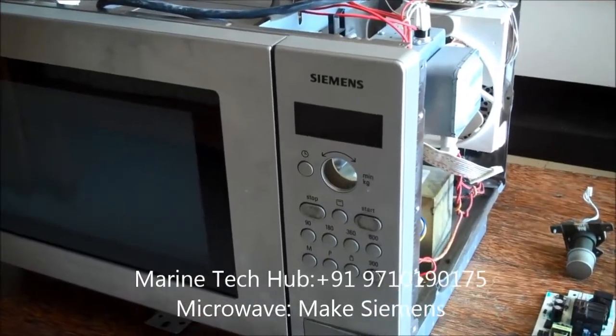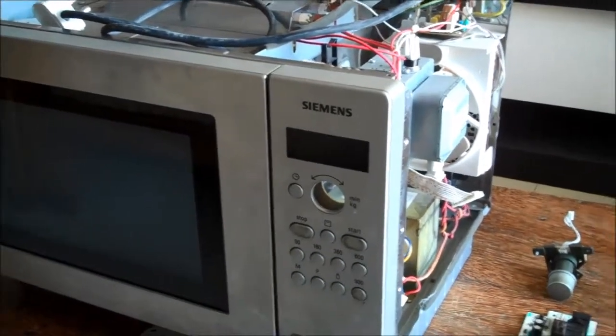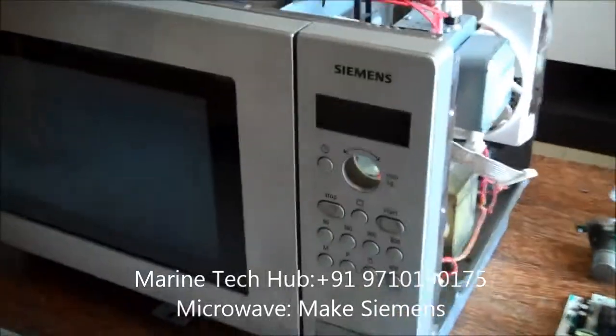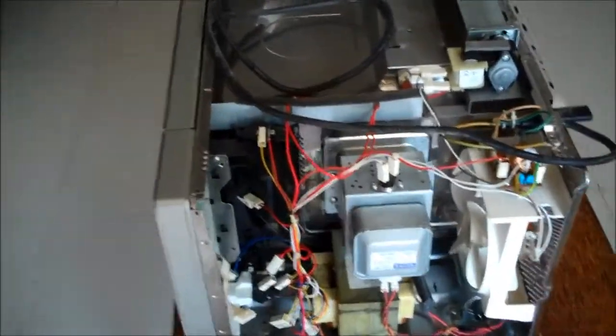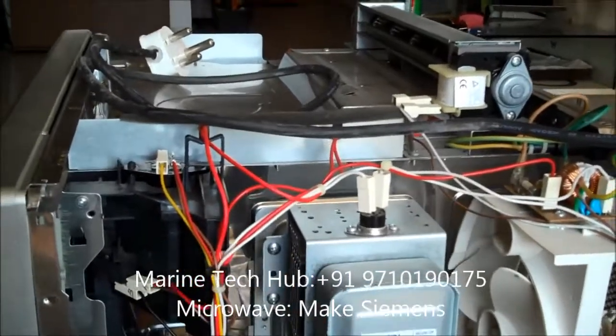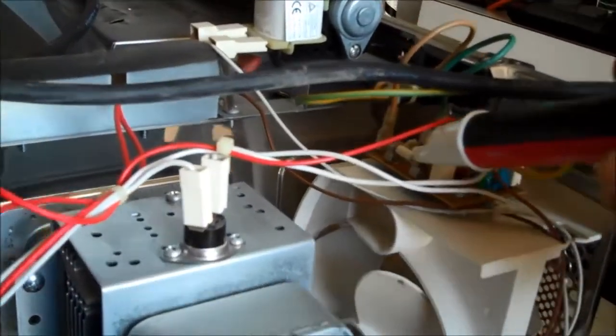Today I would like to explain about this Siemens microwave. There is no power coming in, so what you need to check — you open the microwave, you can open this cover over here. Once you open it, I will be explaining what you need to check. The minimum first check: you will check whether the fuse is gone or not. You can see the fuse here.